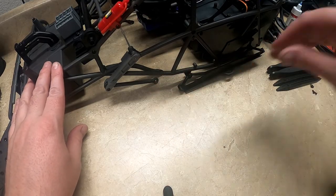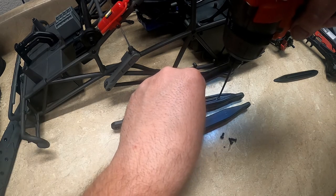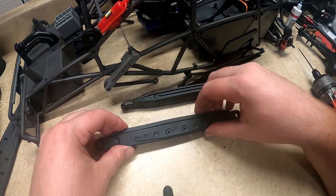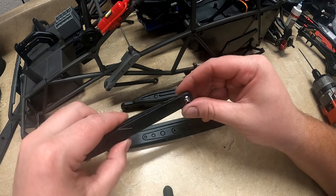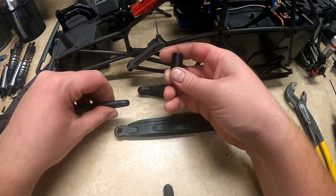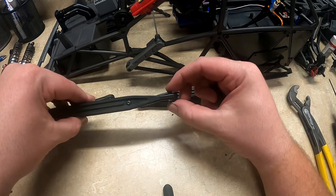I have the other side disassembled already. Now I'll go ahead and start assembling the RPM trailing arms with the skid plates. The skid plates come with their own screws. Just like the front RPM arms, you need to use the pivot balls from your stock parts. I'm going to remove those right now. You can use a 9mm or 3/8 socket — just like that it comes out. Then to put it on the new one, you just do the same thing with the socket. I'll do that with the other ones.